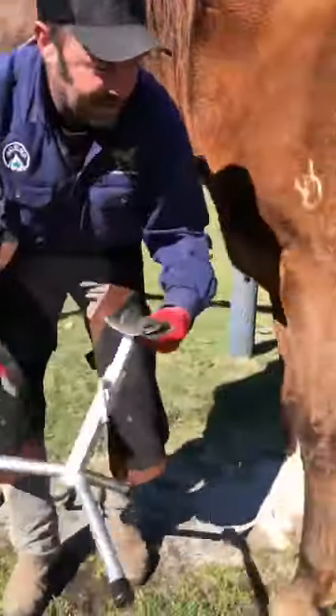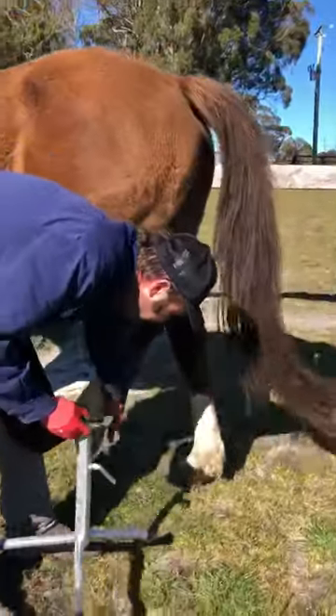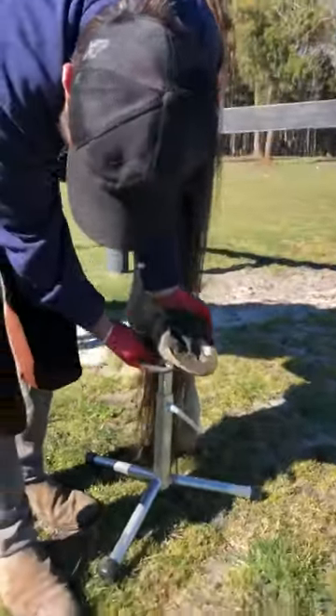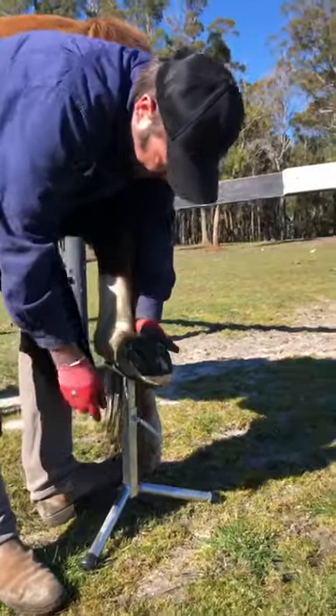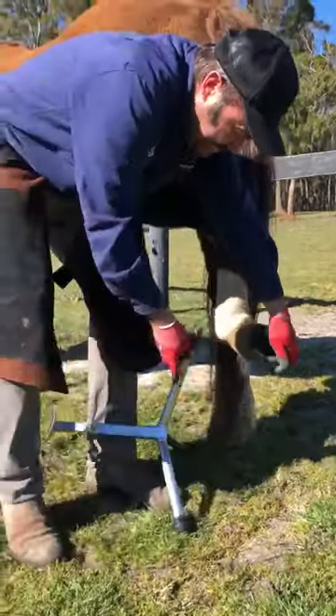I'll show you on the back foot. You'll notice I started to pick his foot up right from the very top of his rump. Foot goes in there. My foot goes on the stand. Trim the foot — it's finished underneath. Turn the stand over.